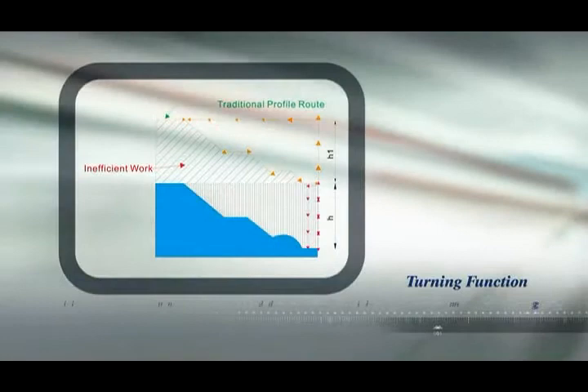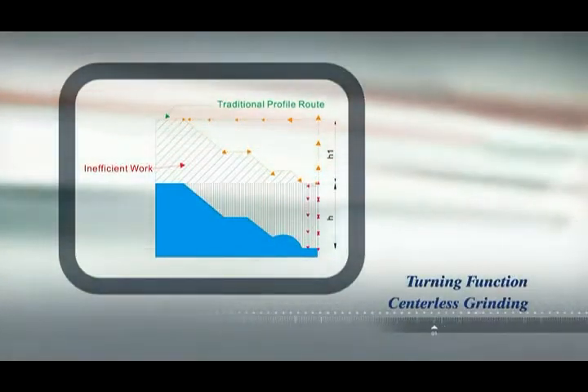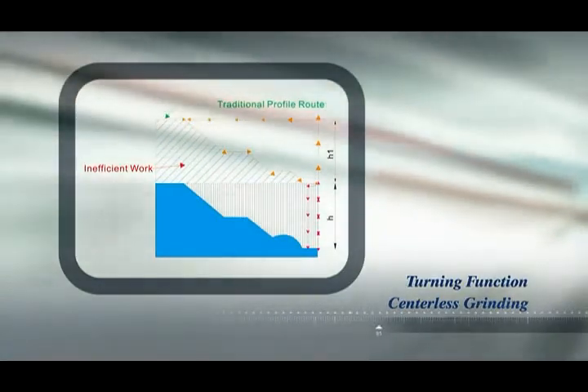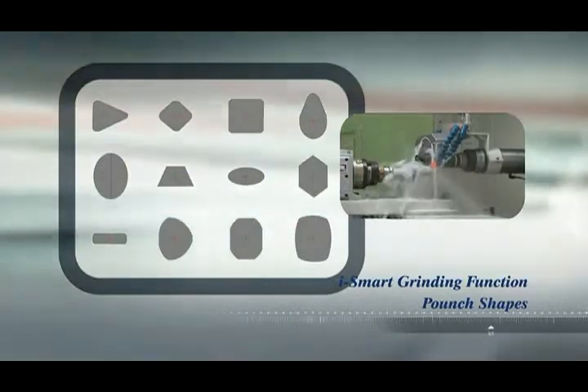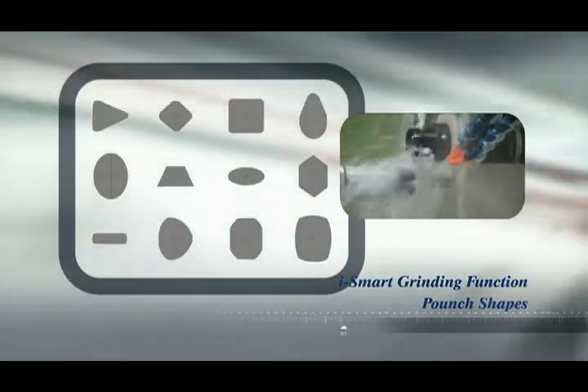The superb efficiency of the smart grinder eliminates wasted cycle time just grinding air and makes sure that every cut counts to maximise your production rates. The iSmart function available on these machines also offers customers incredible flexibility by adding the ability to perform pole shape grinding of irregular shaped parts.